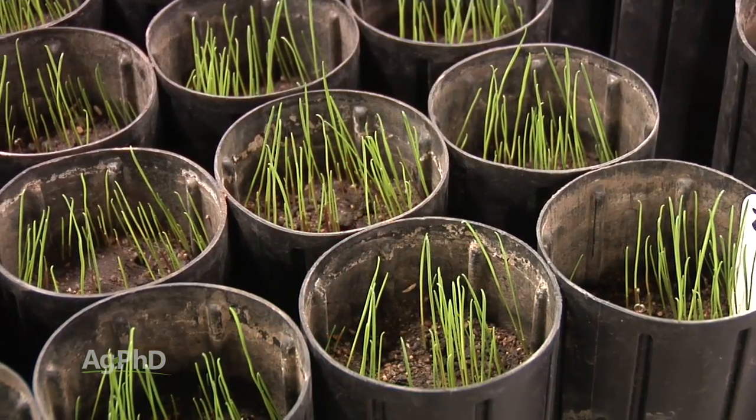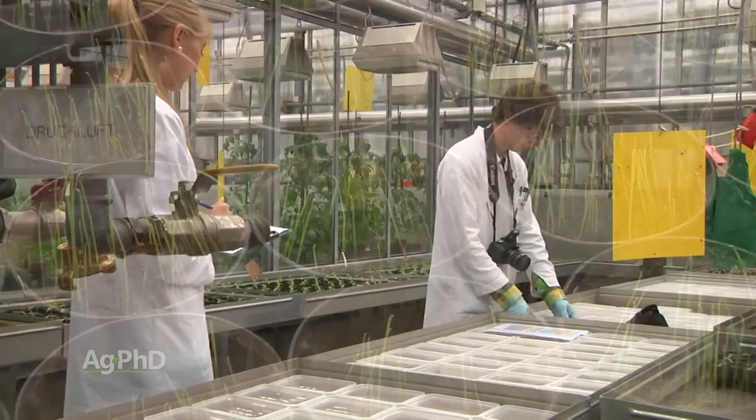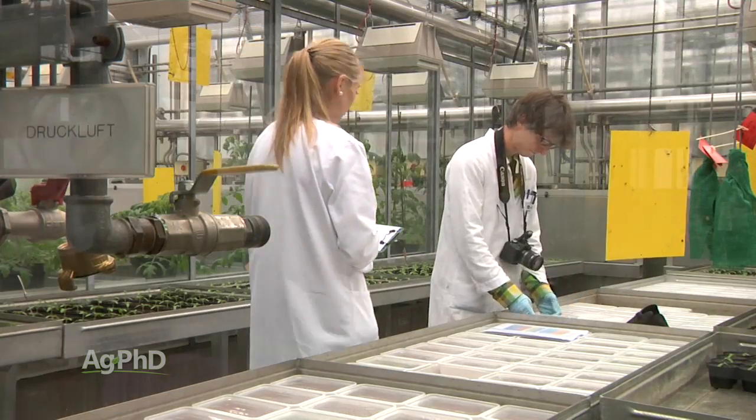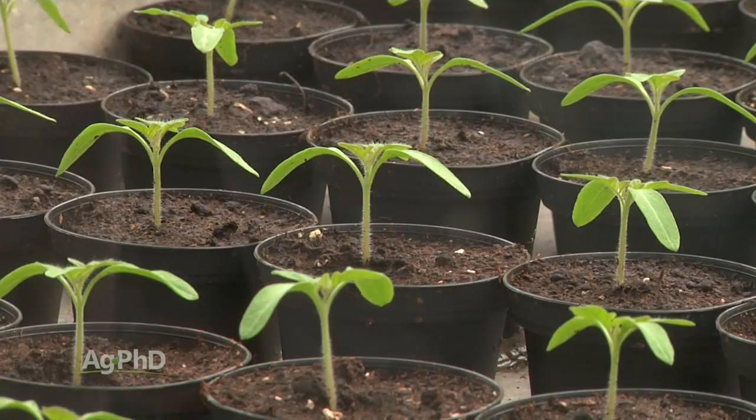During our Farm Basics time today we want to talk about something that farmers have to work with: cold germination versus warm germination percentages. These are tests that farmers can have run on their seed, but what do they mean? In a germination lab they will test seed every year to give farmers confidence that their seed is actually going to grow. One of the tests they run is called a warm germ — they'll put the seed in a wet cloth or wet sand, depending on the test, and have warm and humid conditions.